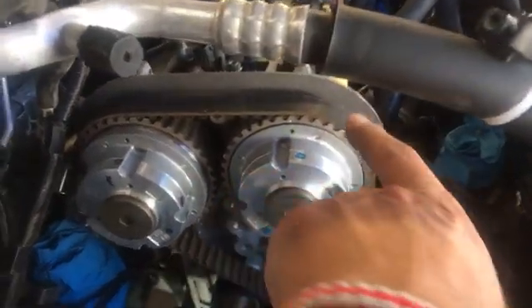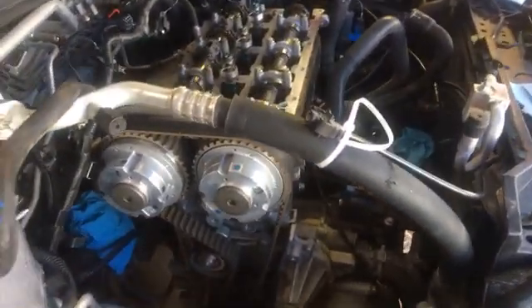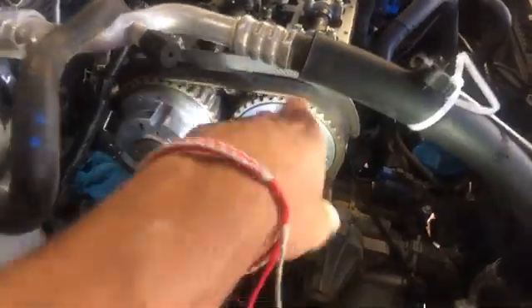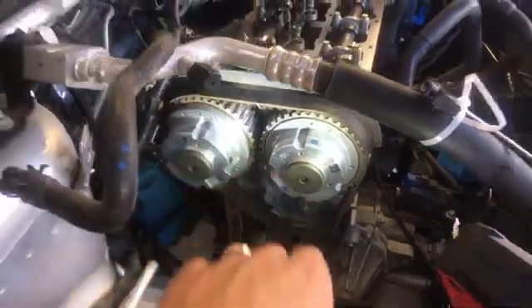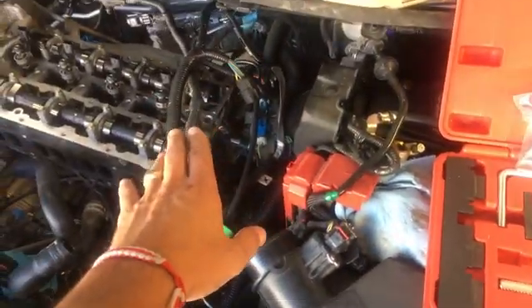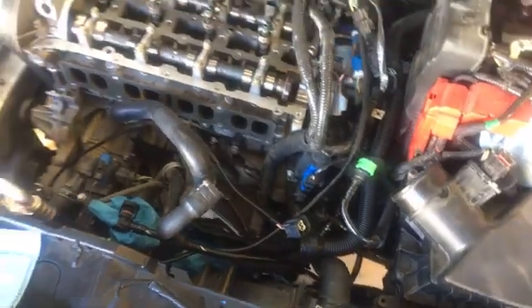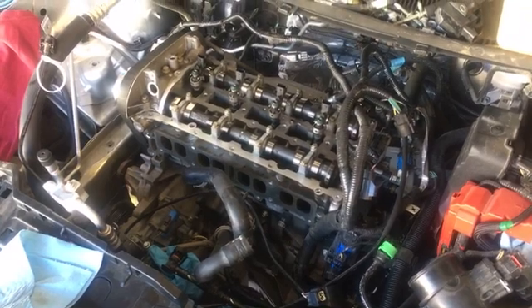We have the timing marks here, but we'll have a special video specifically for setting the timing, because we have to use quite a few special tools — it's very important how you do that. In our case you can see that dot is up and this one is up as well. That's how you set top dead center on Ford engines. We'll use a plate to hold the camshafts and a special tool to hold the flywheel through the starter hole — it's quite a complicated procedure. Thank you guys for watching, please subscribe, and many more videos to come!